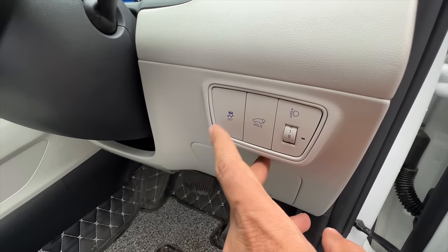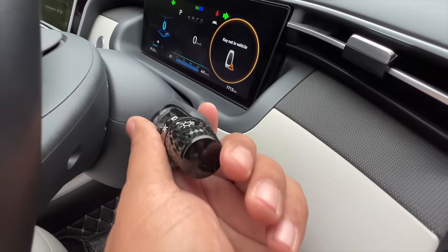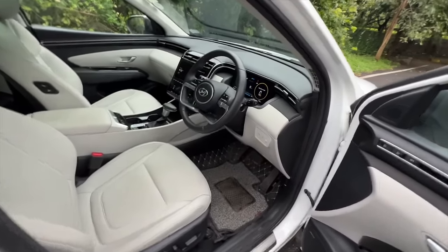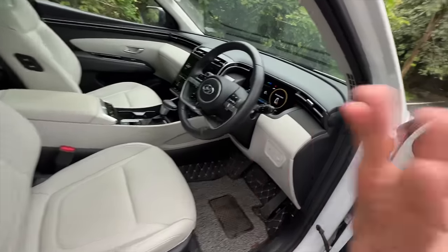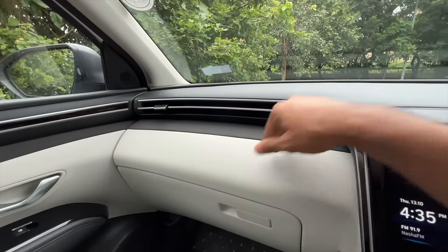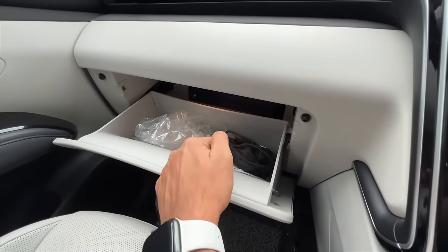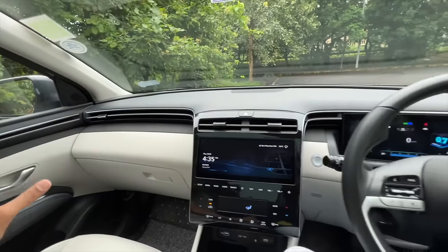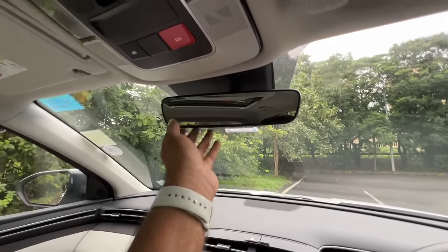You get a proper dead pedal. There are buttons for boot release, traction control, headlight leveller - the finishing on the levers is outstanding, with piano black accents and superb attention to detail. The quality levels will blow your mind. The electric seat adjustment works great. The glovebox is decent sized but doesn't get a cooling function, and uses hard touch material there while other areas are soft touch.